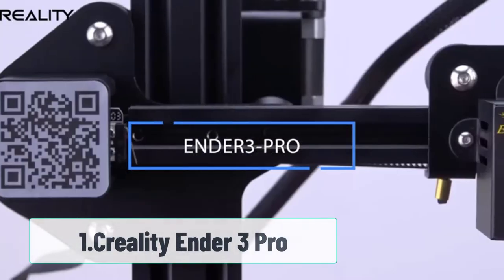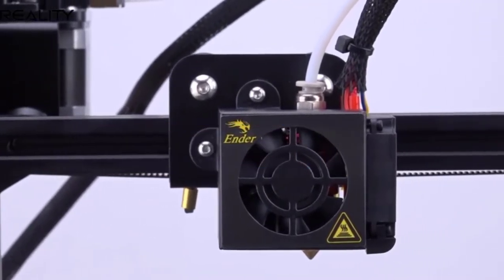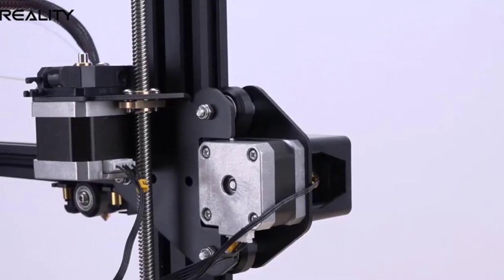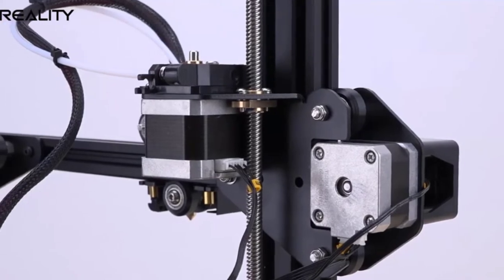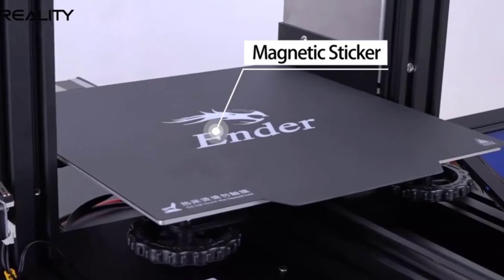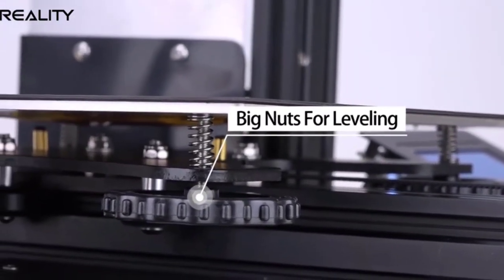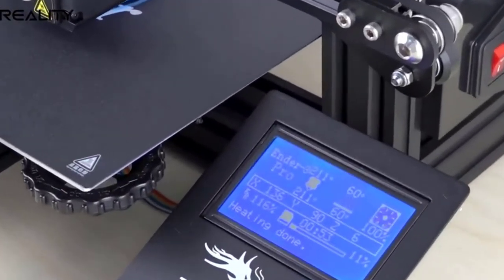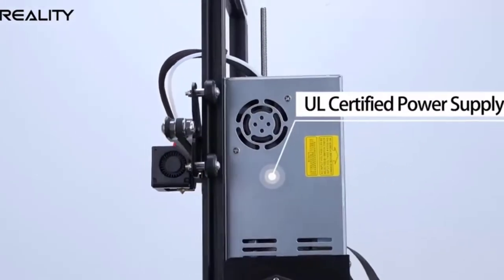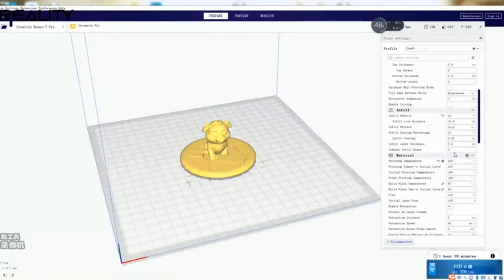Number 1: Creality Ender 3 Pro. The first 3D printer I've ever bought, the Ender 3 Pro is the big brother of the popular Ender 3. It's a great 3D printer if you like to tinker and modify; however, owning an Ender 3 Pro is a learning experience. Because of its popularity, you have the support of one of the largest communities of makers. If you need help with leveling your bed or calibrating your settings, they've got you covered. A well-calibrated and upgraded Ender 3 Pro can go toe-to-toe with a Prusa's print quality.